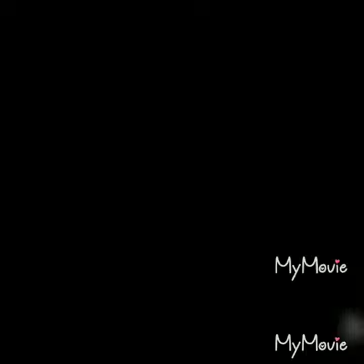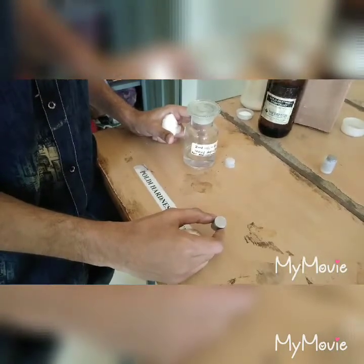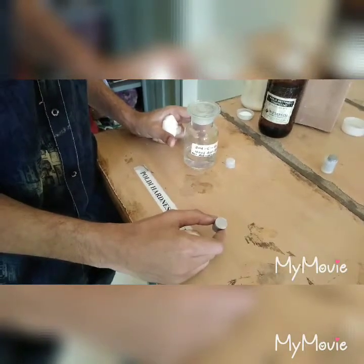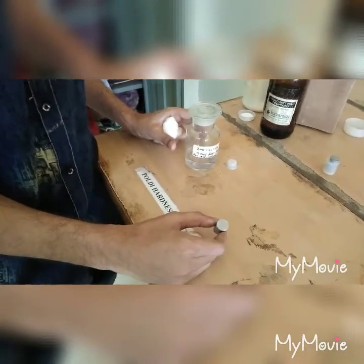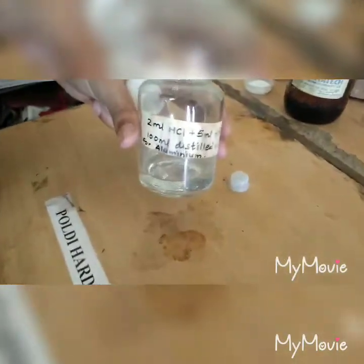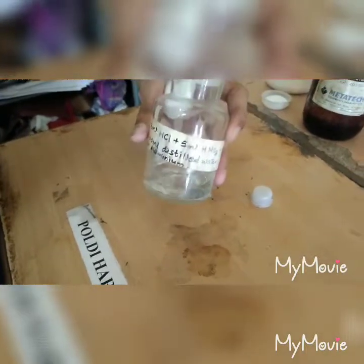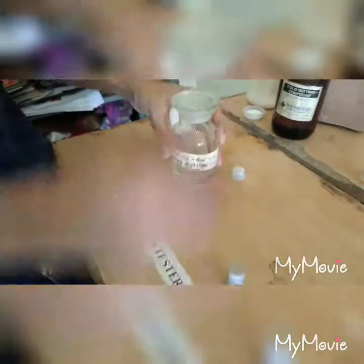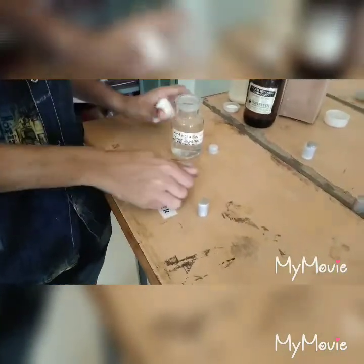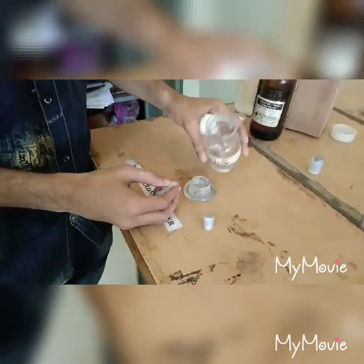We will use controlled corrosion of grain boundaries to have a clear view under the optical microscope of the macrostructure. For aluminum, we will use a solution called H&M, which consists of 2 ml HCl, 5 ml HNO3, and 100 ml distilled water. We will further proceed by pouring each chemical into the solution.